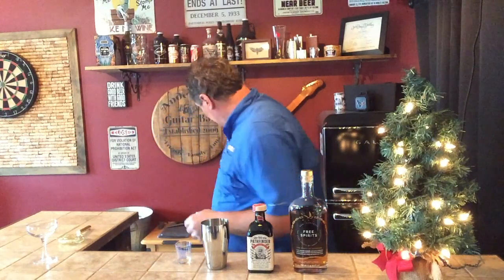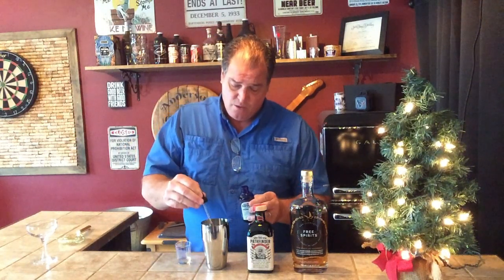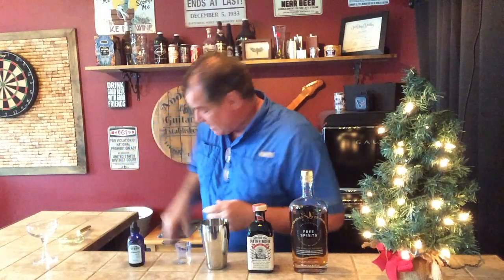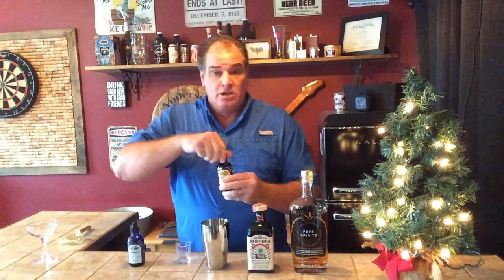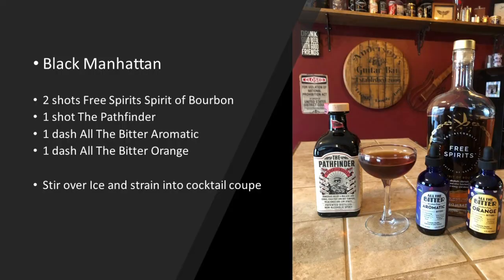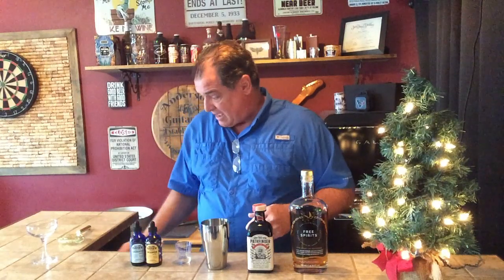You can do two dashes of Angostura bitters, or one part Angostura and one part orange bitters. I tried it both ways. So we're going to use All the Bitter aromatics — their version of Angostura — one dash of that, and then one dash of All the Bitter orange bitters. A couple of game-changing products here. I've loved All the Bitter, and the Pathfinder, as I mentioned before, is just absolutely incredible.